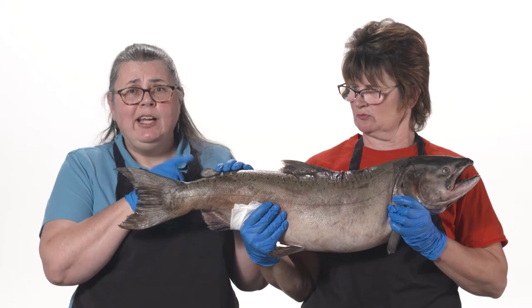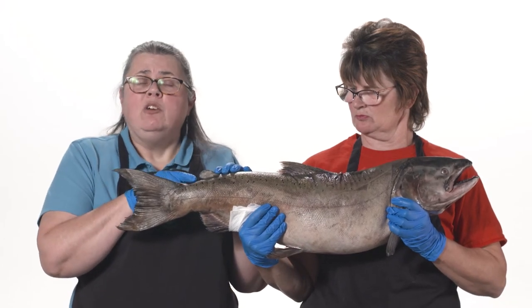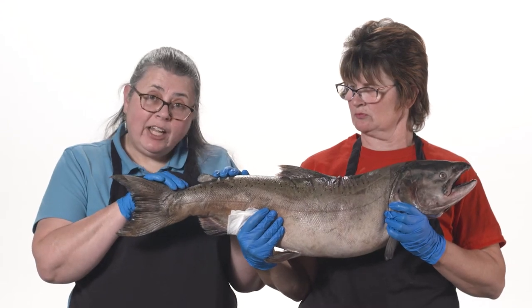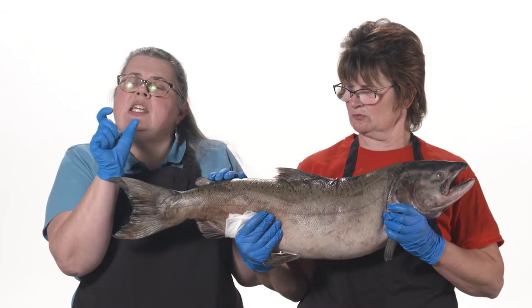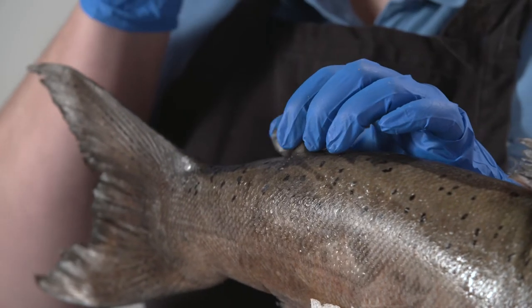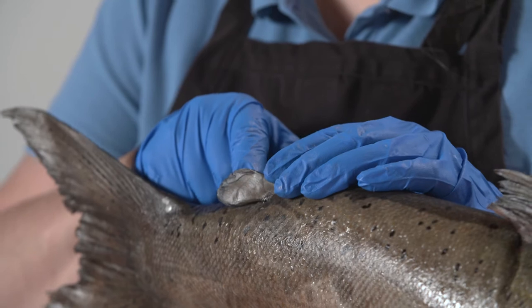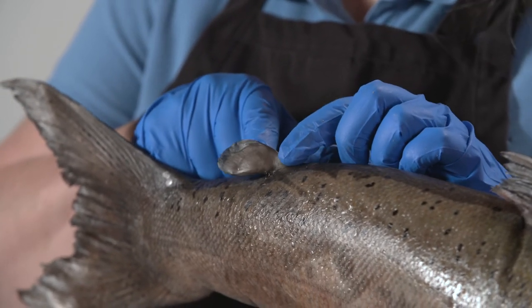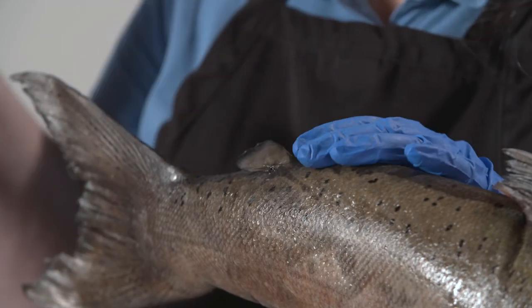We give the adipose fin an important human job — to help us tell the difference between wild fish and hatchery fish. A salmon that grows up in a hatchery, when it gets to be about this big, they will cut the fin off. Remember it feels kind of like an earlobe, so for the salmon it's kind of like getting their ears pierced. They cut off this little adipose fin, and the fish grows up and the adipose fin never grows back. That's important in case somebody is lucky enough to catch that fish when it's all grown up.